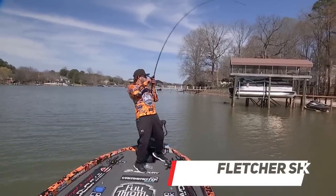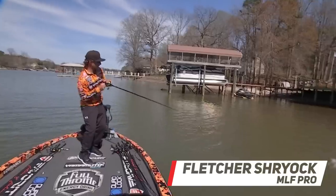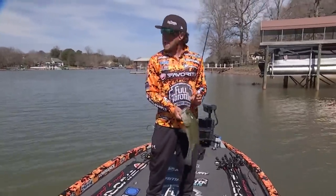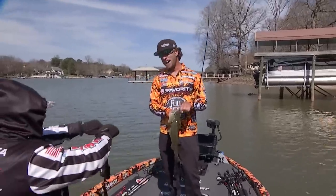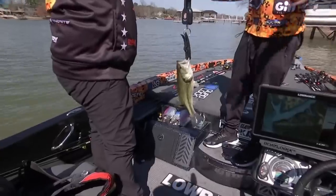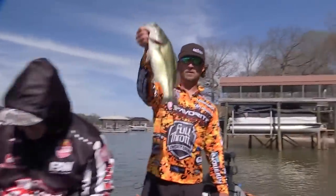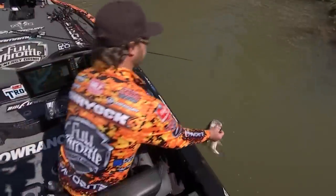Oh wait — good one, good one dude! This is it, this is it — it's just made life easy. Yes! Boom, got him — yes! I almost wanted to save this but we got to make the cut first. Three pounds zero ounces — just a three pounder, but at Norman that's gold.